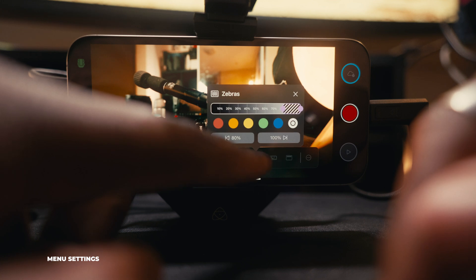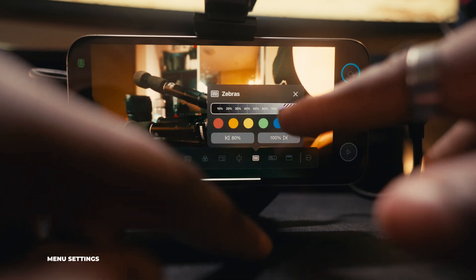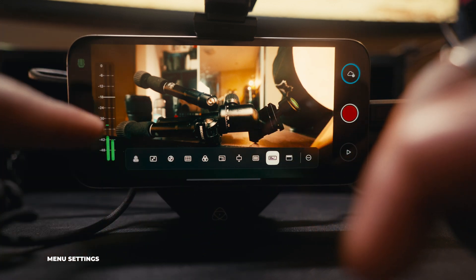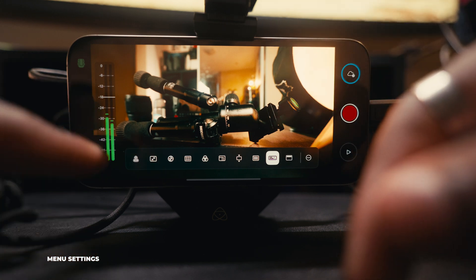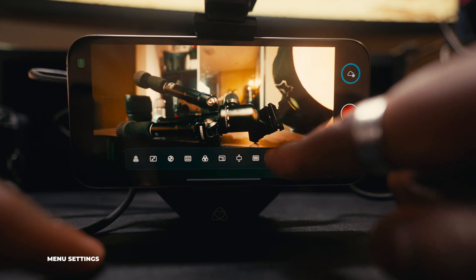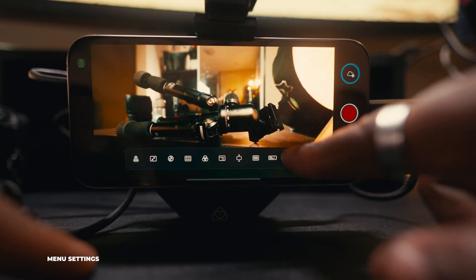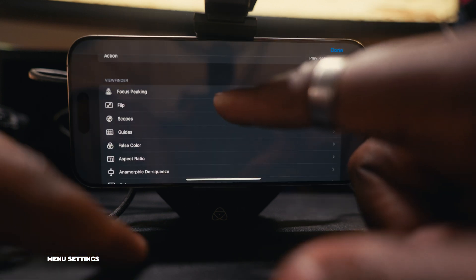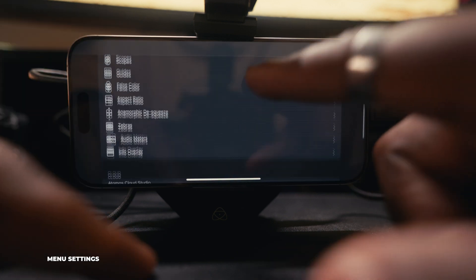Zebras are available here too — press and hold to set the zebra level and change the color indicators. You also get audio levels on here, so right now my phone is picking up sound from its speaker and I can see the levels as I talk. Lastly, you can toggle on timecode — useful for multi-cam situations. You can also change additional monitor options through the menu setting.